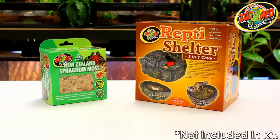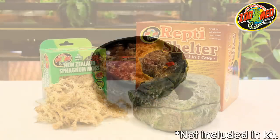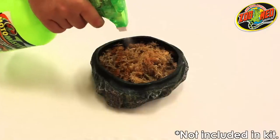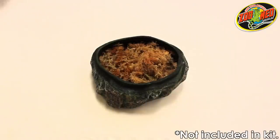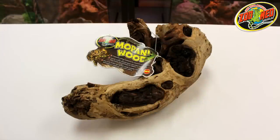Other ZooMed products to consider are the ZooMed Reptihelter and our New Zealand sphagnum moss. Both can be combined to create a humidity chamber, which works great for shedding, taking cover, or a place for your snake to lay her eggs. ZooMed's Mopani wood will enhance the naturalistic look of the habitat and provide a natural surface to help your snake while shedding.